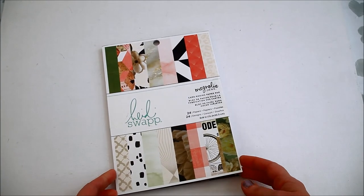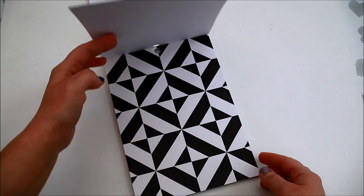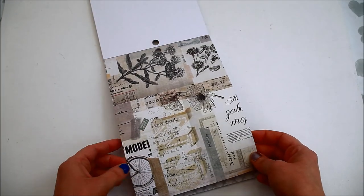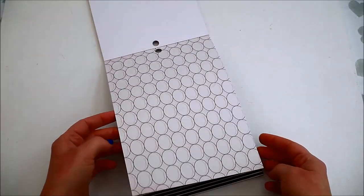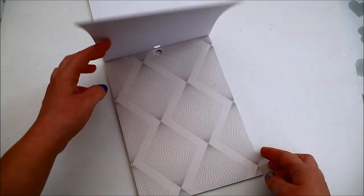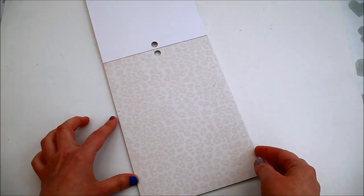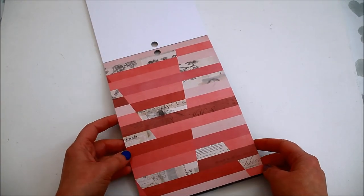The next paper pad is Magnolia Jane from Heidi Swap, which has 24 designs and is 6x8 inches as well. Inside you'll find all sorts of black and white designs — floral, geometrical, some vintage-like, with fragments from papers, newspapers and books, and those sorts of things.